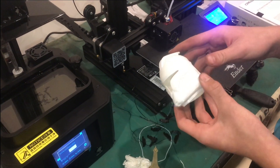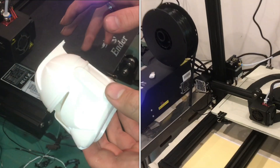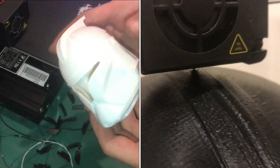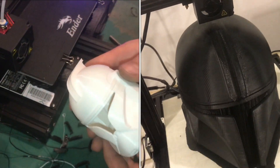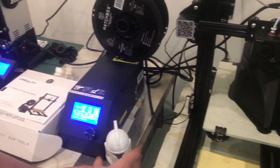This is an example of an FDM machine, where it prints using a roll of filament, which is cheaper, and does that layer by layer. There's less detail, but it prints faster. We printed some of these smaller clone helmets on the smaller Creality Ender 3.